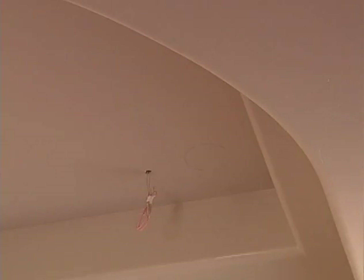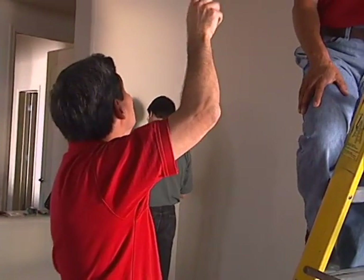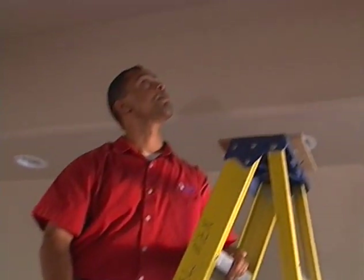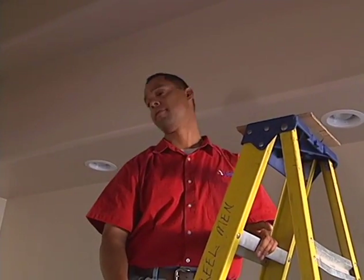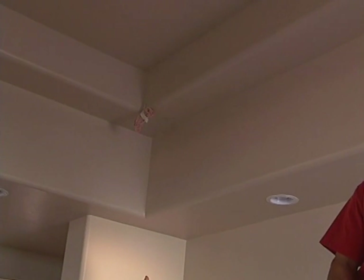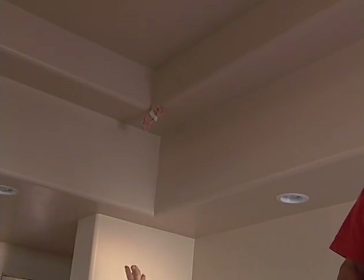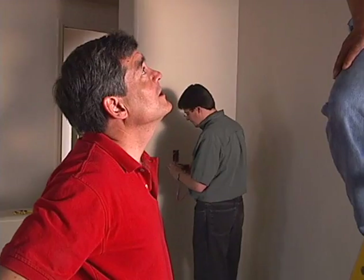The ceiling is already marked for cutting. A problem is noted: speaker cables that were stapled up were stubbed out in the wrong spot by someone else, a common mistake on residential installations. They'll need to pull the cable back through and patch over. It's an easy fix but typical for job site revisits.